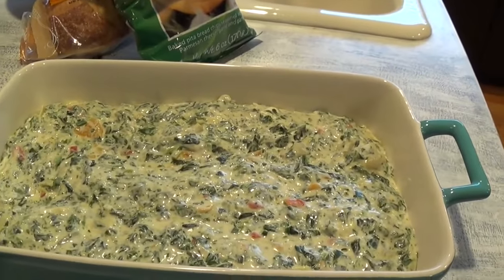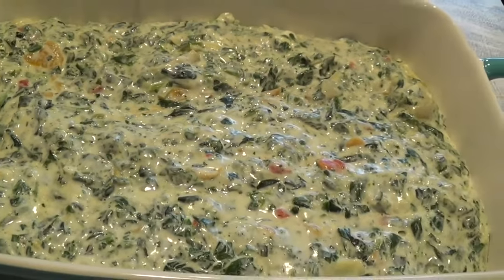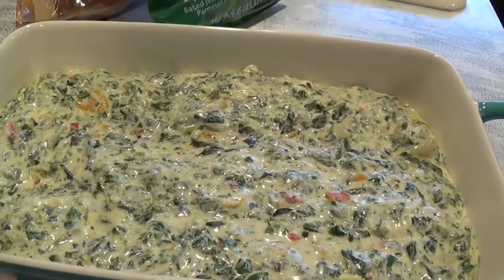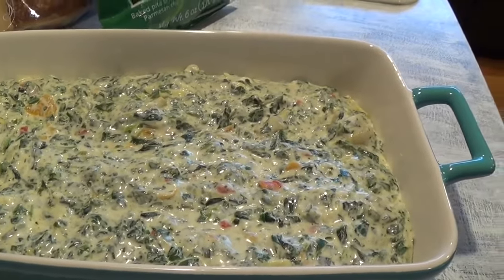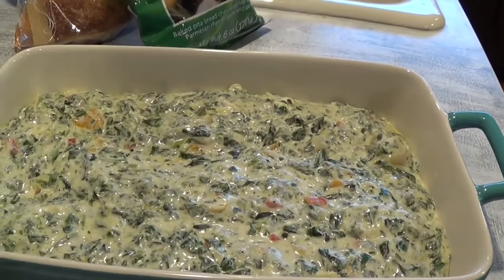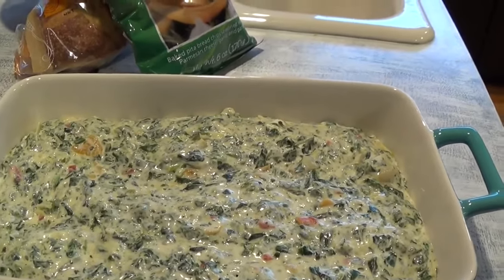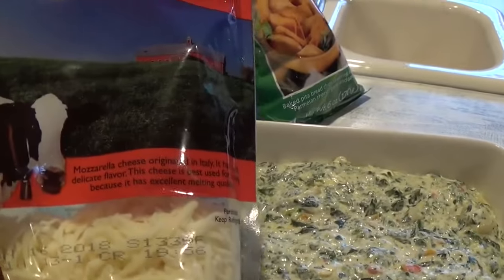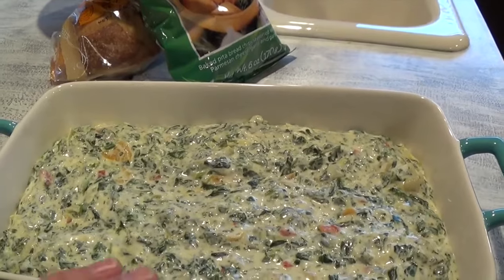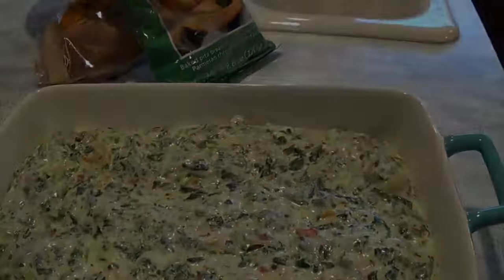I've already prepped it onto my dish — look how beautiful it is! The bell peppers from Trader Joe's — marinated and roasted — add a lot of color and flavor. I'm going to bake this for about 15 to 20 minutes, then take it out of the oven and sprinkle more mozzarella cheese on top. I'll broil it for about two minutes. Whenever you broil something, it's a very high temperature, so do not leave the kitchen.